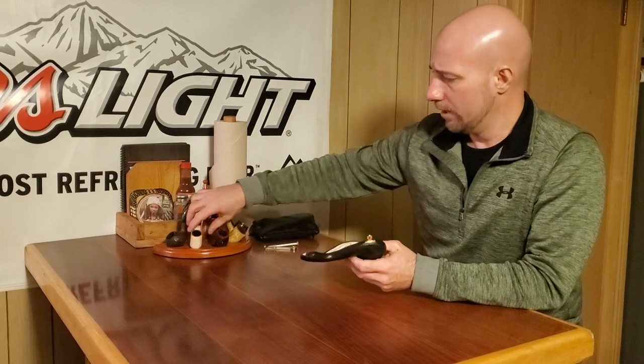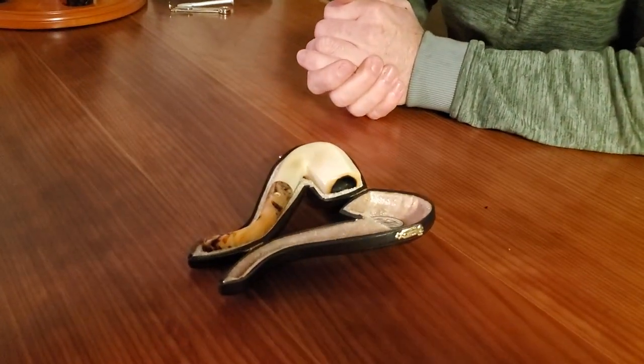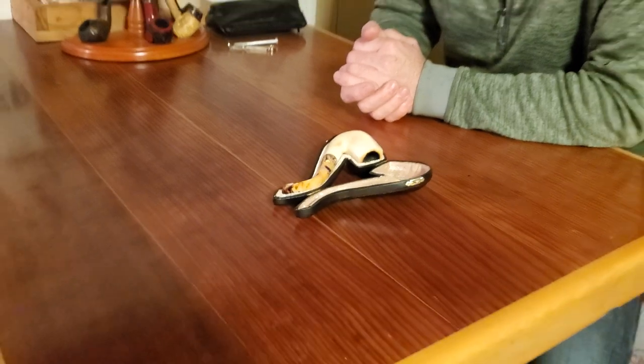Originally, pipes were made of clay. Then in the 1700s — 1723, I think, but don't quote me on that — they came out with the meerschaum. It's a Turkish, stone-like, wood-like material that's carved out, and they typically only come from Turkey. It's a German word. They come in a fitted case, they're all handmade, and they range from prices usually starting around $100 up into the $400, $500, $600 range.